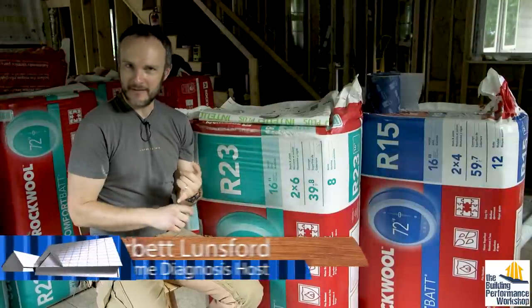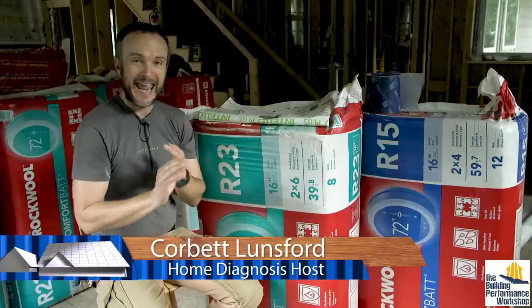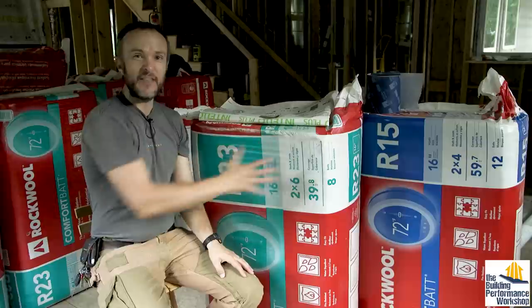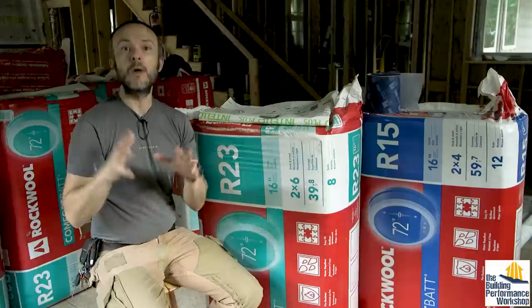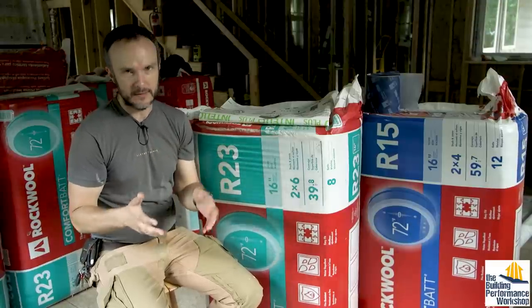Welcome back to our home build. Now that we've passed our electrical inspection, I am most of the way through installing the plumbing and the ductwork. We're insulated with the stuff that I'm showing you here, along with some extra air sealing components. I want to give you a tour of what's happening right now, and how this stuff works, and why we're using it.